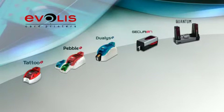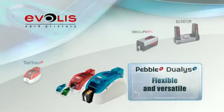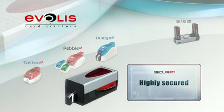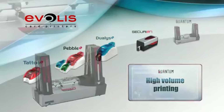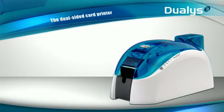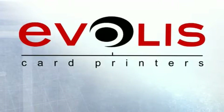Top-notch performances and stunning features. A complete range of accessories and consumables and an outstanding warranty — that is Dualis. The solution of choice for dual-sided printing and personalization of cards in color at an incredibly low cost. With Dualis in its range of printers, Evelis covers the full scope of requirements in the market. From basic card printing to the highest level of security, from on-demand card printing to high-volume personalization, there is always a solution from Evelis.